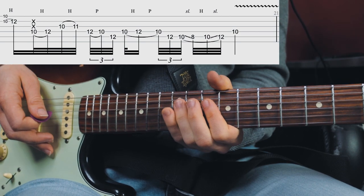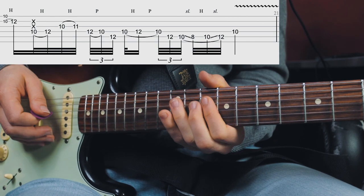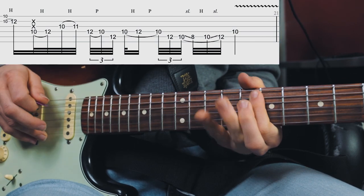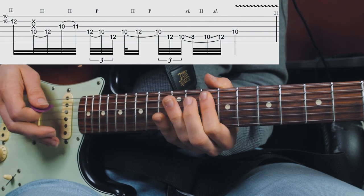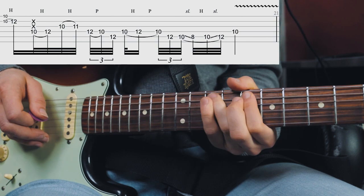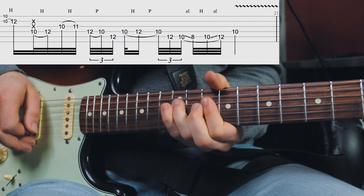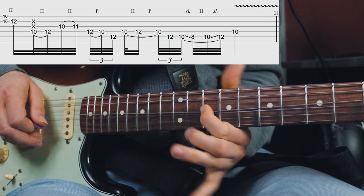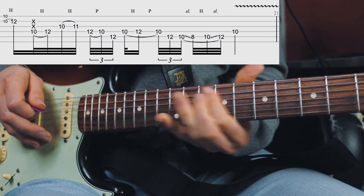Then we're hammering onto the 12th fret and 10th fret again — this could be a hammer-on and pull-off as well because the phrasing is a bit ambiguous and we can't exactly hear what he's doing. He's then sliding from the 12th fret of the A string — which you can definitely hear — to the 10th fret, pulls off, and then slides to the 8th fret. Then he hammers on, landing at the minor 7th at the 10th fret of the D string, and I believe he's raking to the A string.